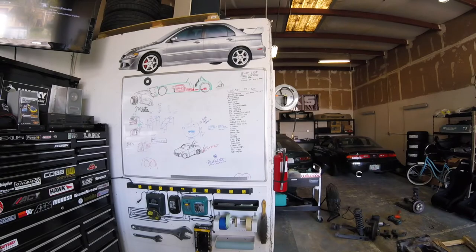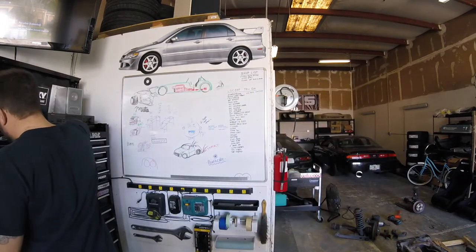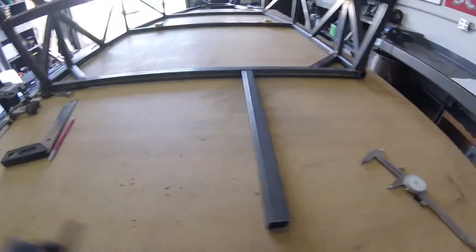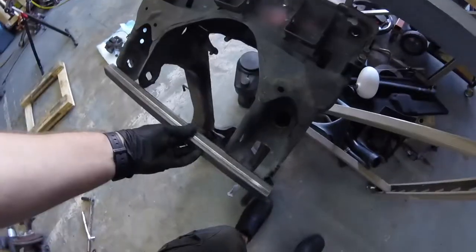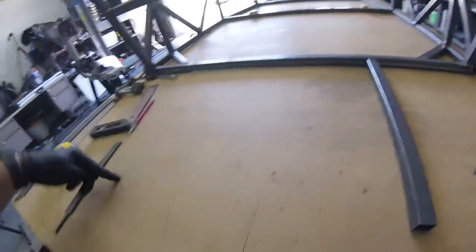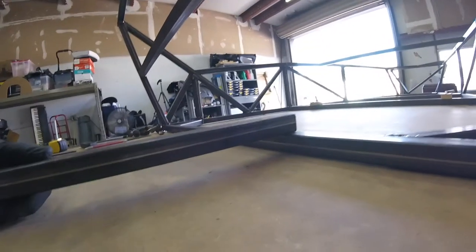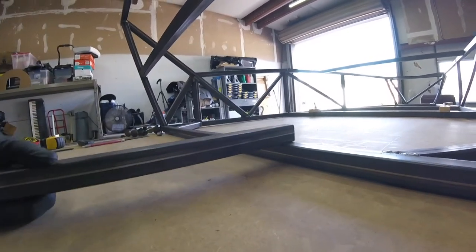Tube's done. So this is going to be one of the ones that goes front to back, and the lower control arm brackets will be there. I'll do another one of these over here. And then I think what they had done is they went on top of this bottom tube here, which will actually lower the chassis ride height an inch because you're lifting the suspension up.